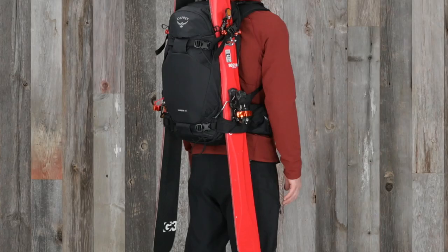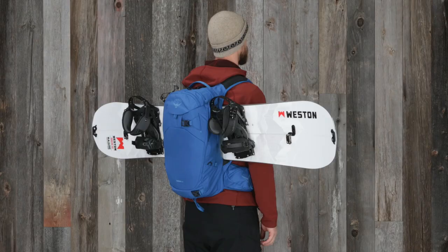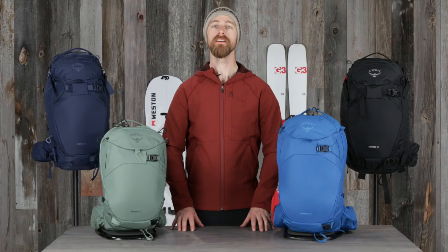The 20 liter Camber and Cresta have diagonal ski carryability, while the 30 liter pack lets you carry skis both diagonally or in an A-frame configuration. A snowboard can be carried either vertically or horizontally on both volumes. To learn how to attach skis or snowboard to the pack, please check out our how-to video.